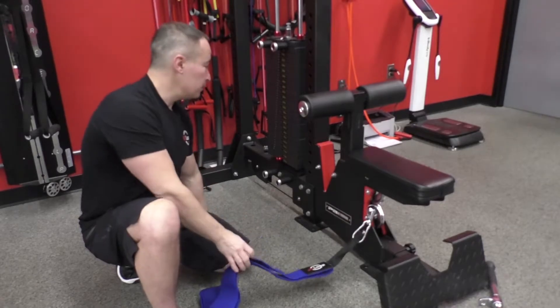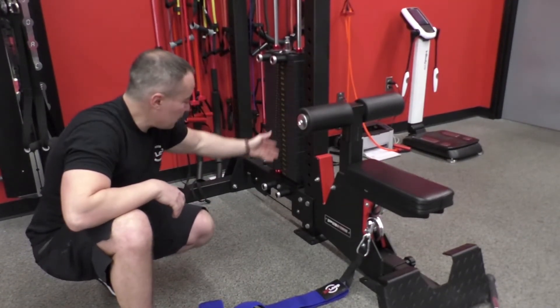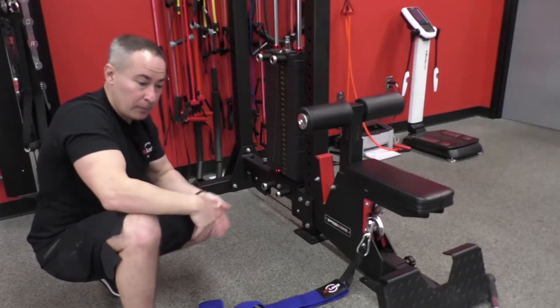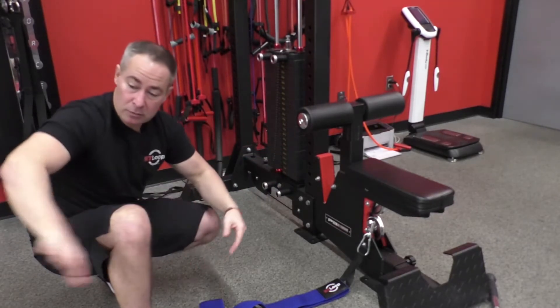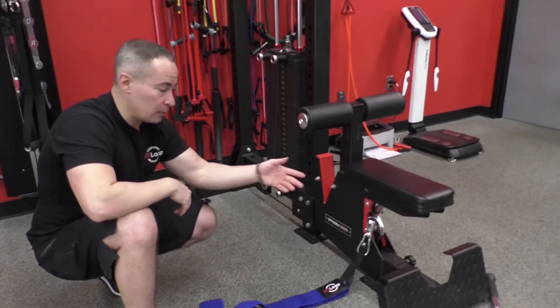Not every cable column you're going to find is going to have a very heavy weight stack. This one has 120 kilos, which is certainly strong enough to tolerate a couple of NT loops — maybe two people going at once, one person going in one direction and one in the other, both anchored off the same cable column and carabiner.